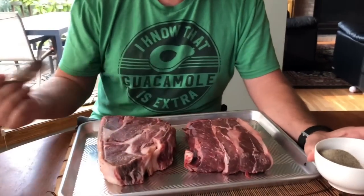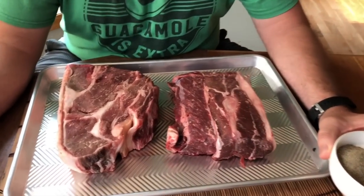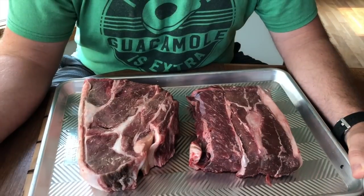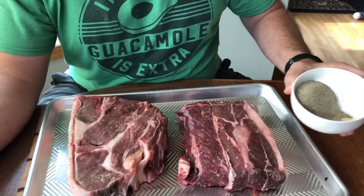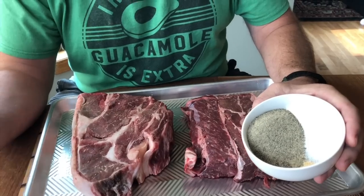To get started, you can see we've got two chuck roasts. We buy our beef from a local farmer, so these are right here from a local Minnesota farmer. We live in the Twin Cities. This is just going to be a cool way to show you how to use some local food and local resources here.